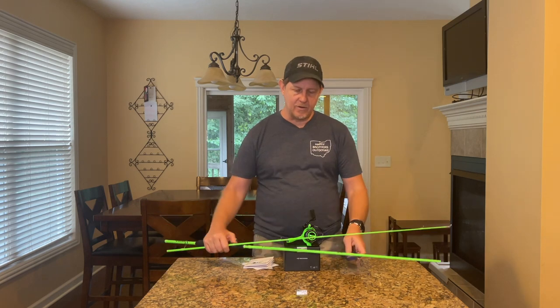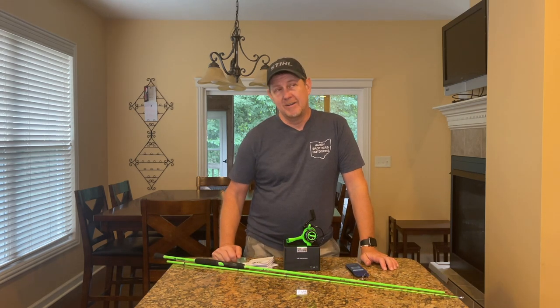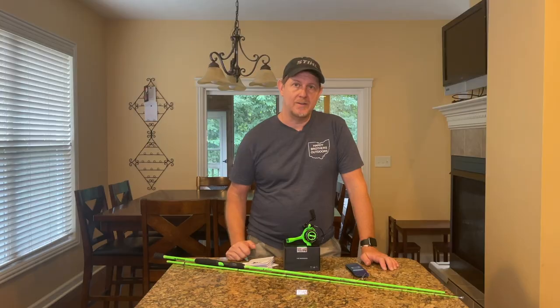So we're gonna put this thing together, get some line on it, and take it out to the neighborhood pond this week. If not, I'll take it to my pond and let's see if we can get some bass on the bank.